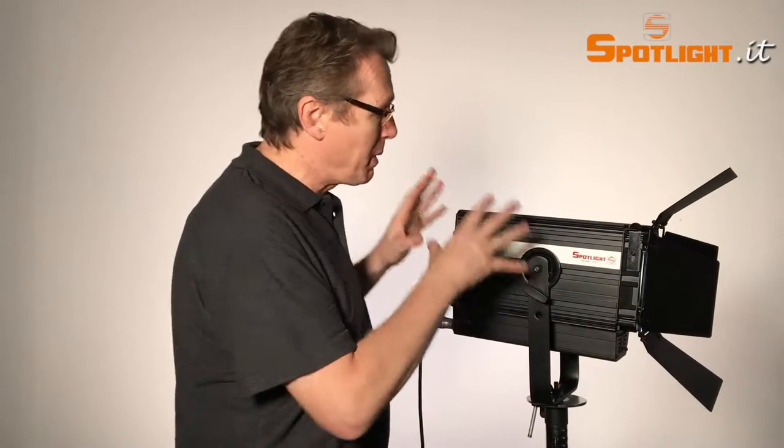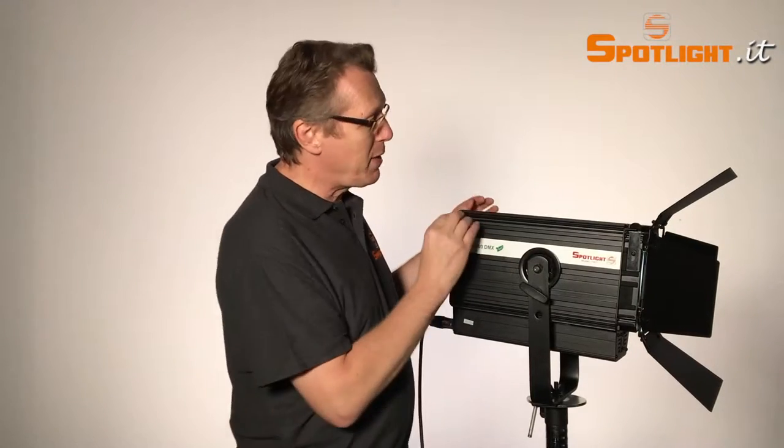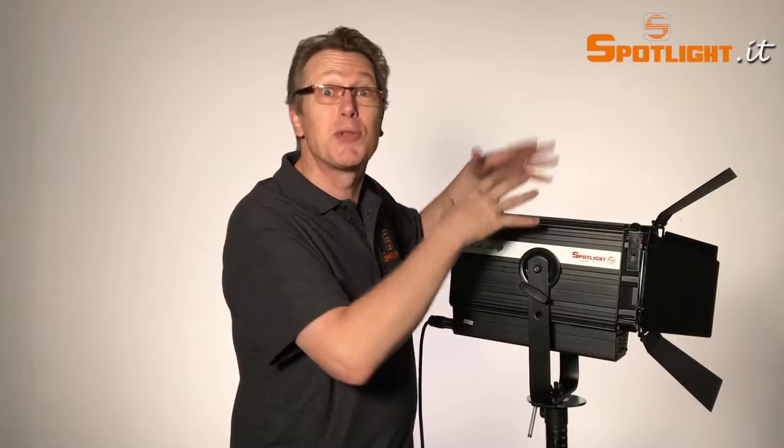Let's take a closer look at the luminaire itself. You have a lot of extruded parts here that increase the surface area in order to transfer heat very quickly from inside to outside.